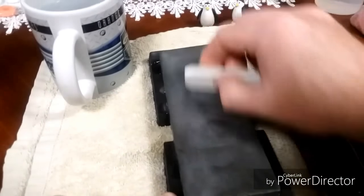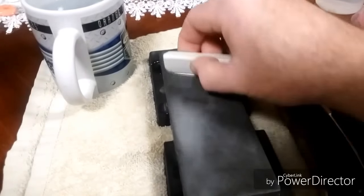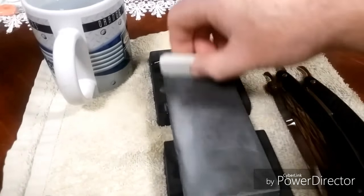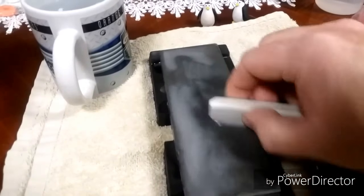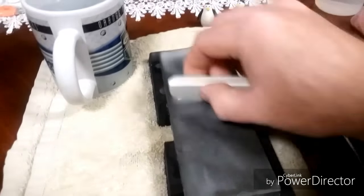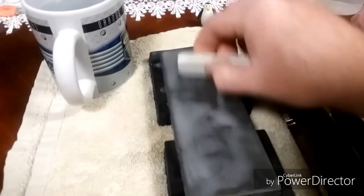Now we're getting somewhere. I've got a few more razors to hone on this one. I'm just going to go ahead and do 10 strokes on the two Gold Dollar razors I've got, give or take with each slurry. Okay, the mud should be coming up pretty good now.